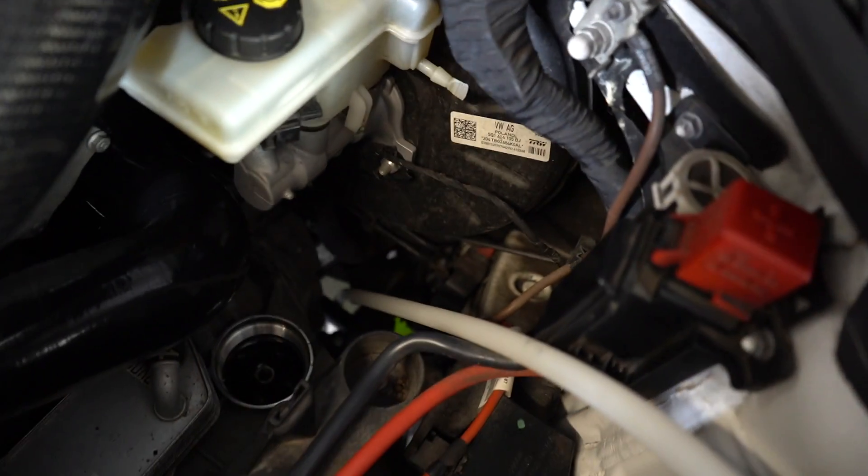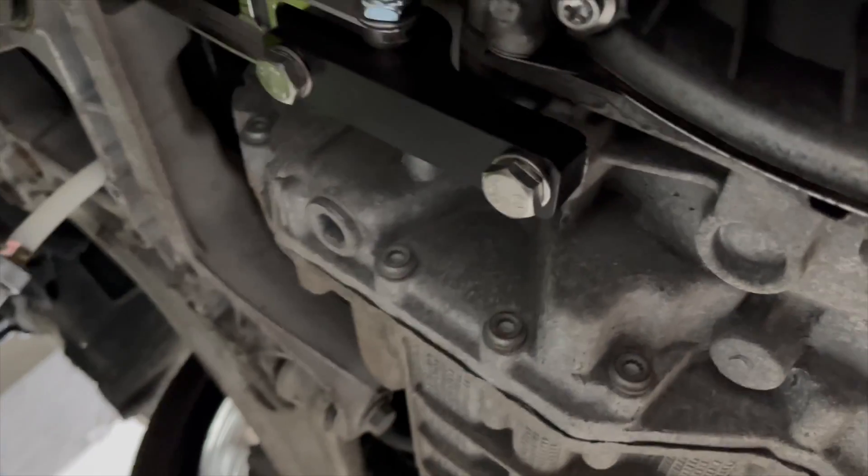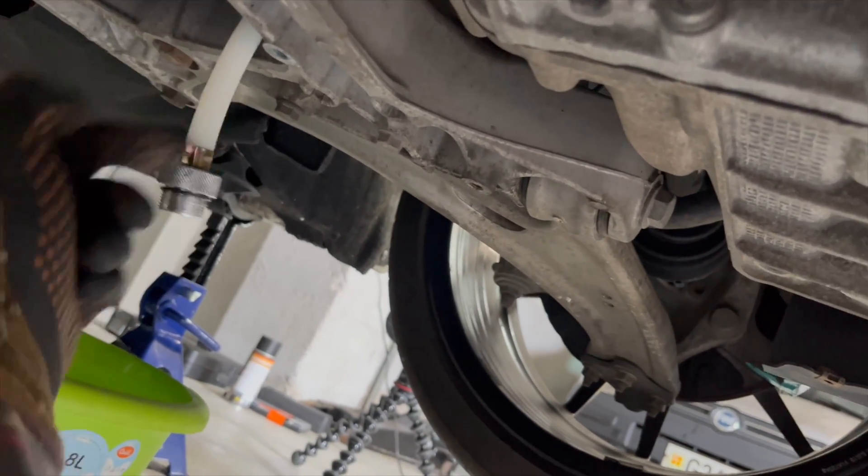Before we go under the car, what I've done is got the tube that we're going to attach to the oil. I've just fed it down through the engine bay so it comes out the bottom and then just let it rest there. This is the plug we've got to take out first. You can see the pipe from the engine bay just there.